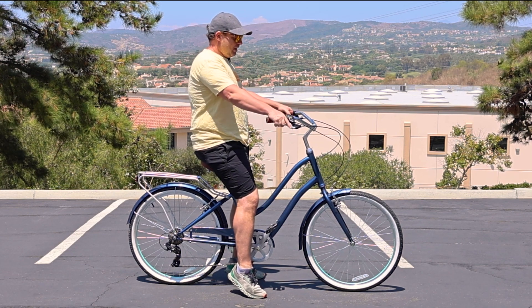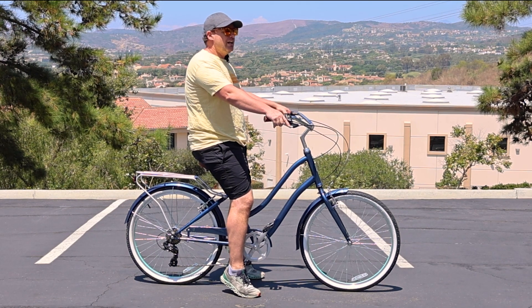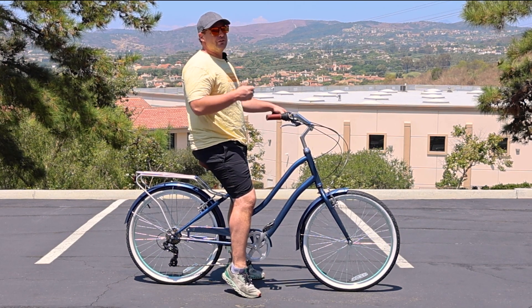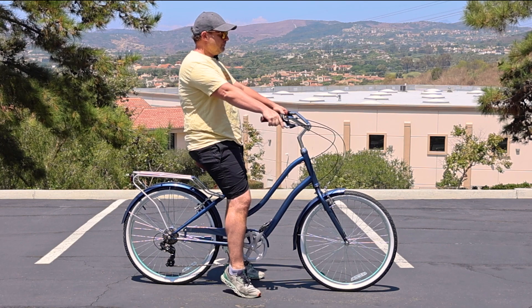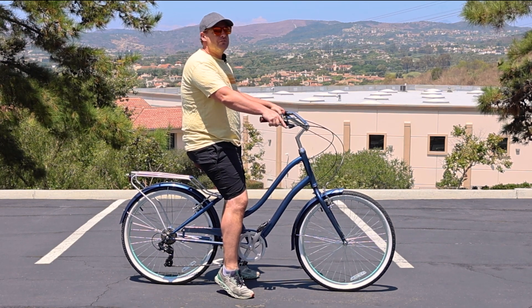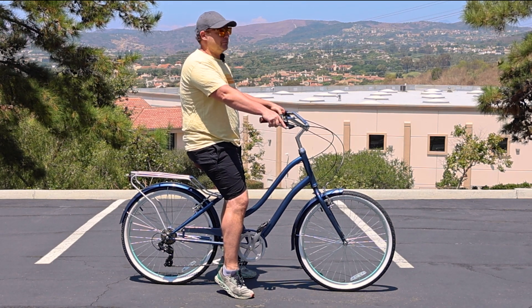One caveat: it's going to make standing up on climbing hills more challenging, but that's why this cruiser is meant for around town — primarily flat ground. You can do hills, you just don't want to do major-grade hills. The point of this cruiser is to get you out on flat ground, cruising around town, and it's gonna put you in an ultra comfortable position.